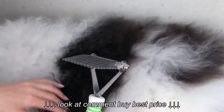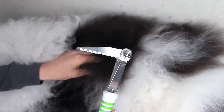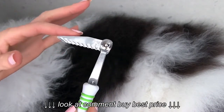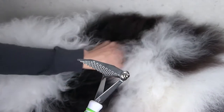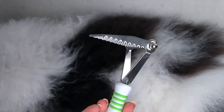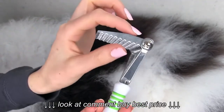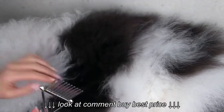The way that it works is if you could feel a mat in your pup's coat, what you want to do is this smooth part of the dematting rake goes against your dog's skin. These are very sharp edges — this is essentially a blade. You do not want to put that on or near your pup's skin.